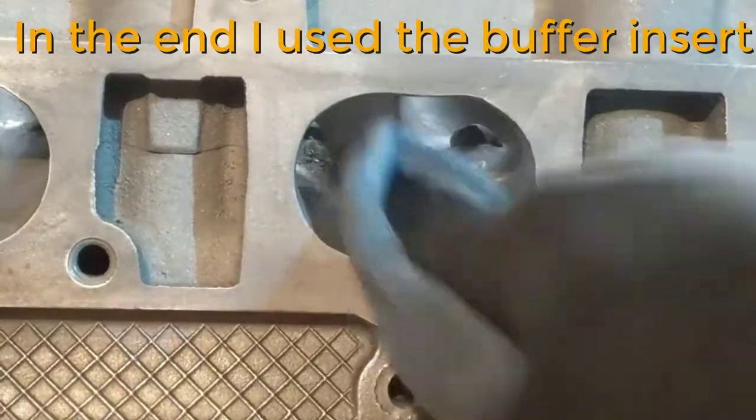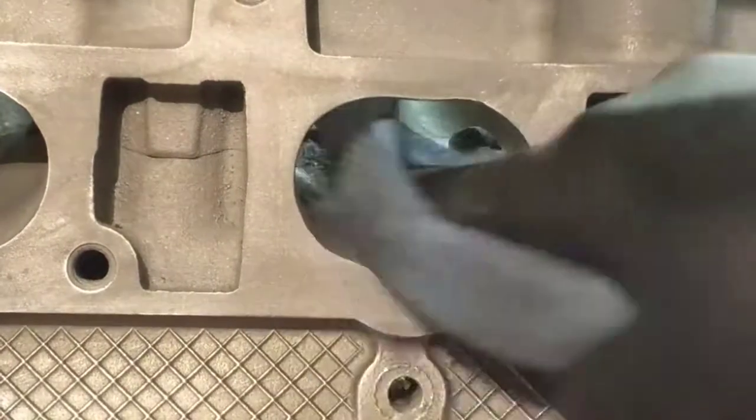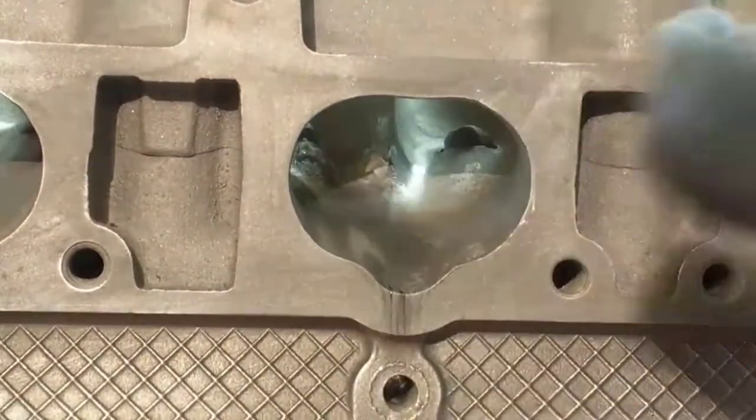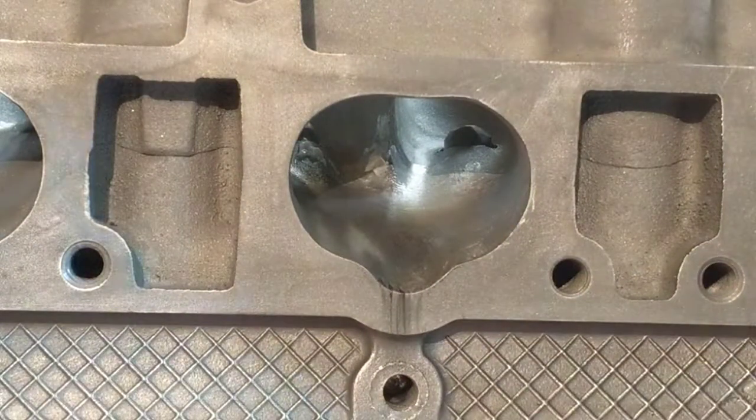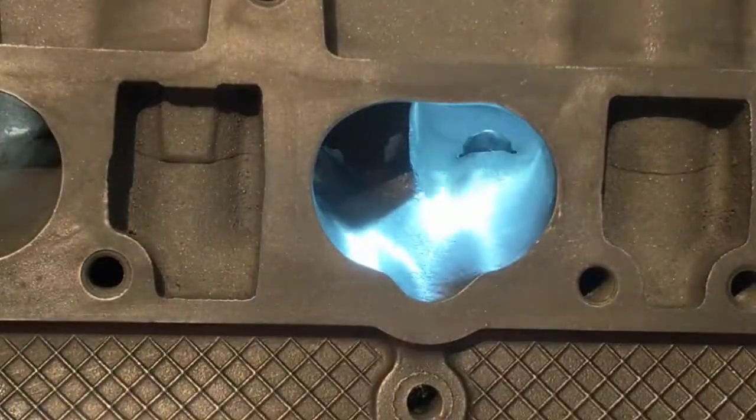You saw there were lots of scratches, and you can repeat this process as many times as you need. Look at that. You just don't want that in your gasket area. After you're done, clean with carb cleaner — that thing actually works. You can see there's black residue here.